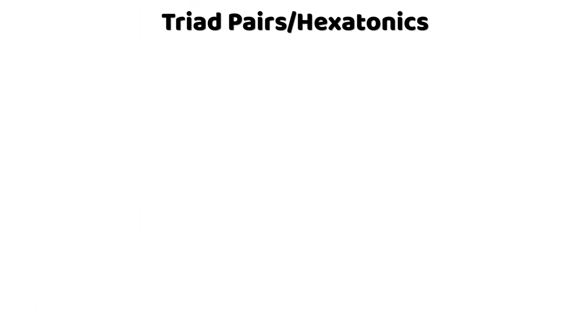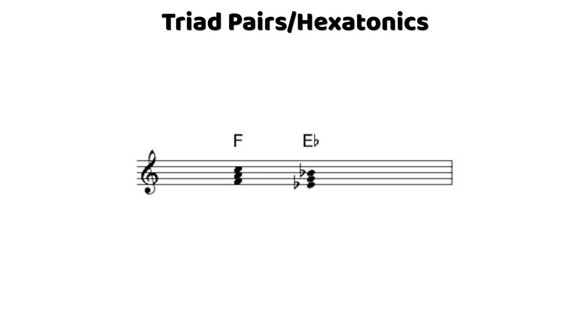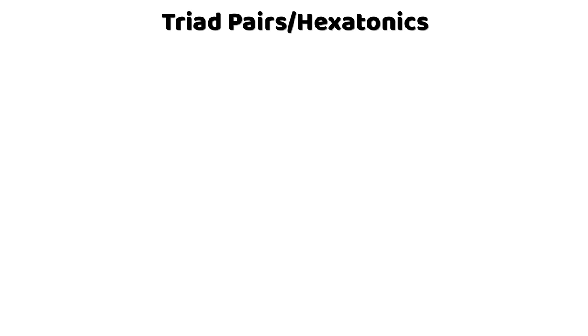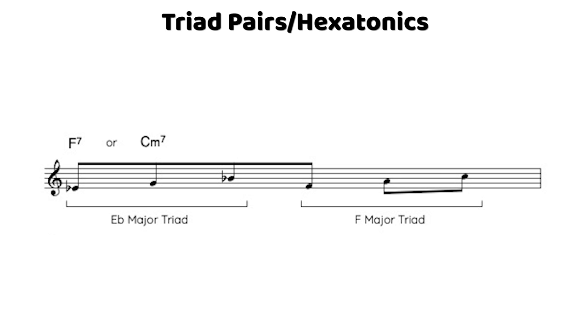For this first triad pairing we'll check out two major triads a whole step apart. Probably the two most straightforward places to use F and E-flat major, for example, would be on an F7 or a C minor chord. A lot of times we play the upper triad first because it relates to the tonic of the chord, so we'd play the F major triad before the E-flat. Let's hear the E-flat major triad followed by the F major triad ascending on an F7 chord, and then applied to a C minor 7 chord.